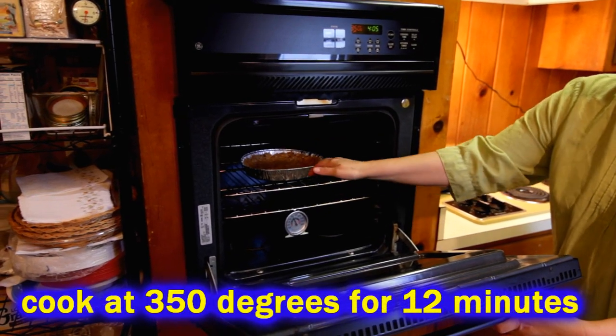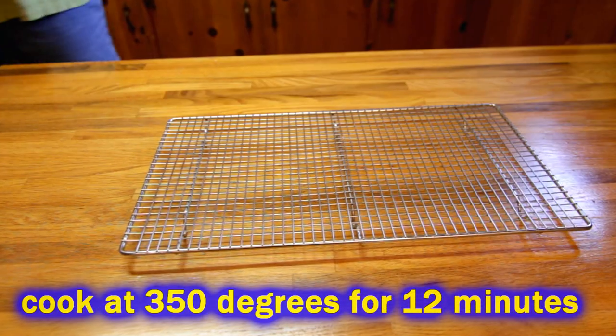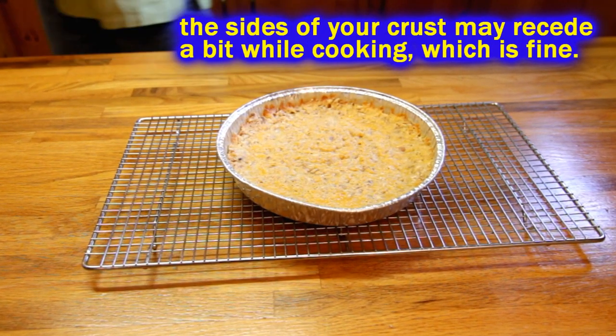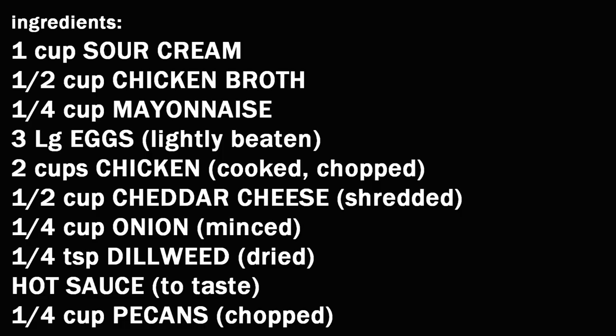Then we're going to slide that into a preheated oven and let it bake at 350 degrees for about 12 minutes. When it comes out, we're going to let it cool completely, and while that's happening we'll mix up our quiche filling.